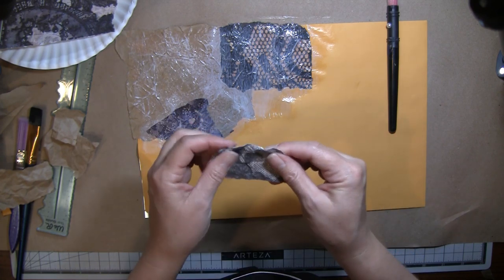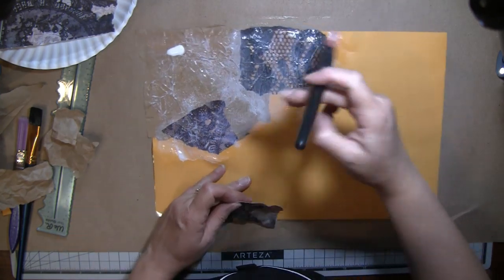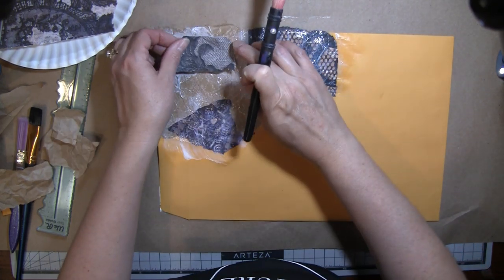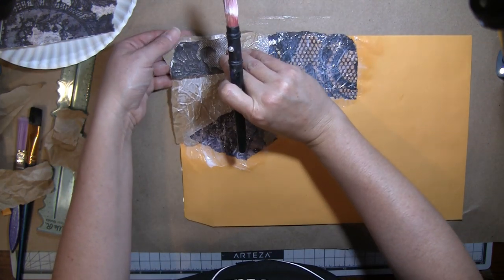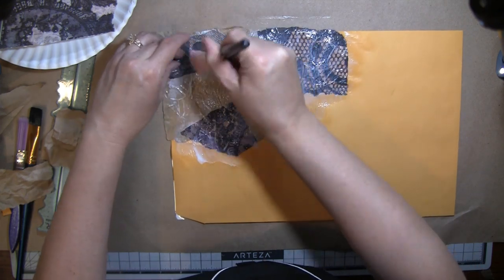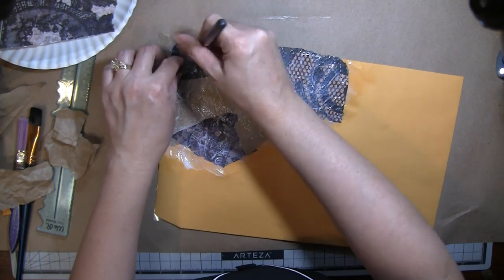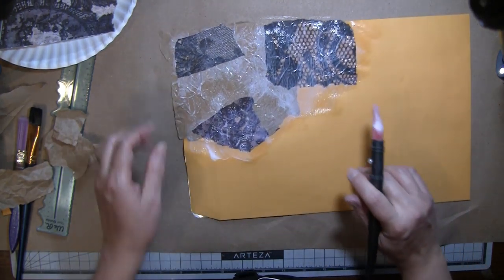That's kind of why we all watch and do this stuff — it's helpful, just like going on Pinterest for ideas. It is going to be a little thick, but I just don't want stuff sticking up too much. I don't know what this will turn out like, but we'll find out.